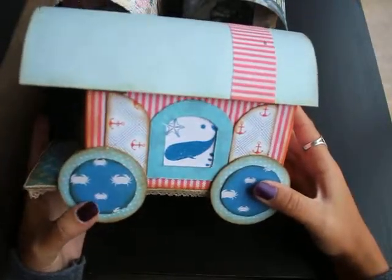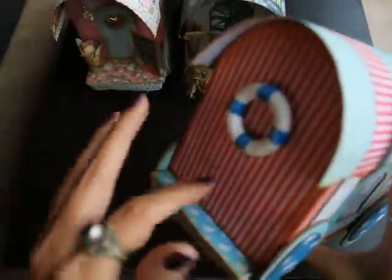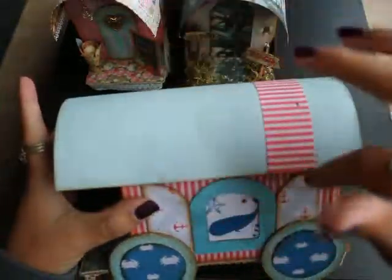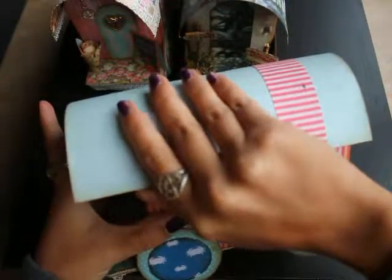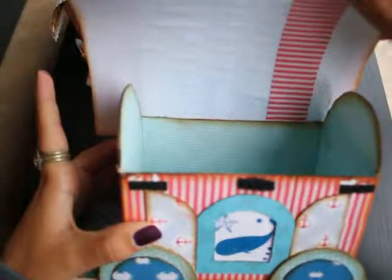This is my least favorite one, it's C-team, but it's not decorated yet. The great thing is these trailers open up, so you can put anything you want inside.